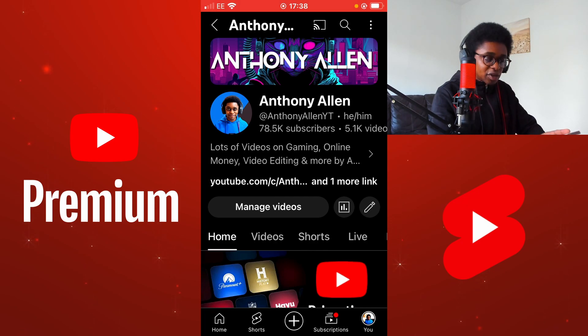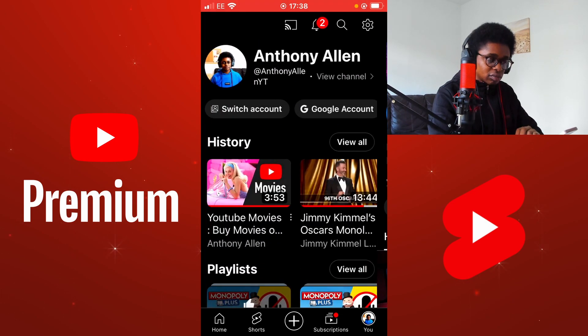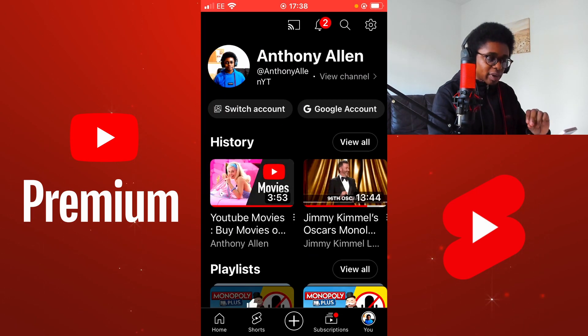From here in the YouTube app, select the profile icon on the bottom right hand corner of the screen. This should bring you to this page. There is a gear icon in the top right hand corner. Select the gear icon.